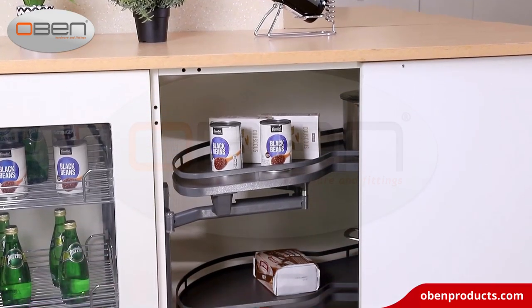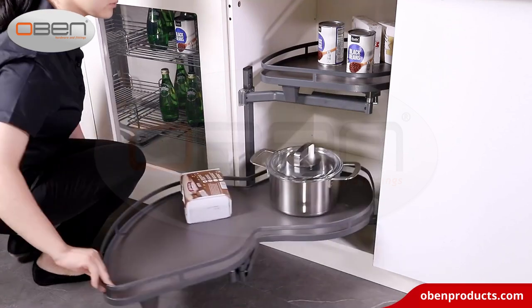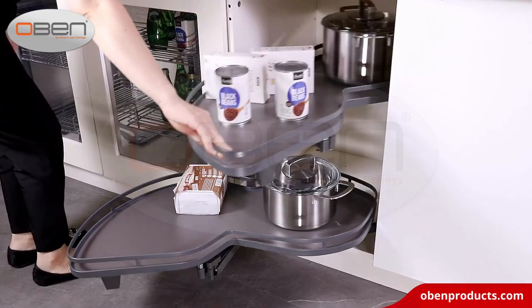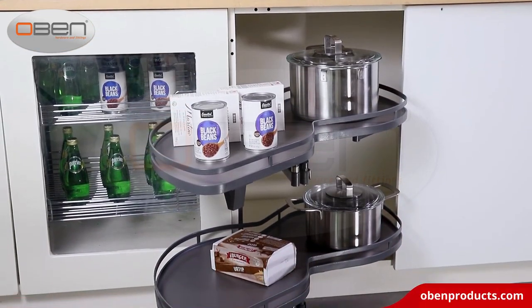This kitchen swing corner basket is designed for 850 to 900 millimeter width blind corner cabinet. There are two swing out directions for option, as left or right, to meet your kitchen cabinet demand.